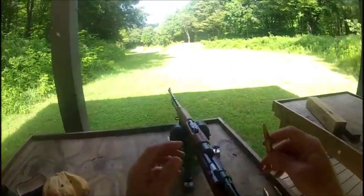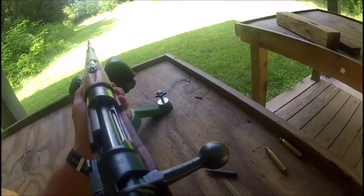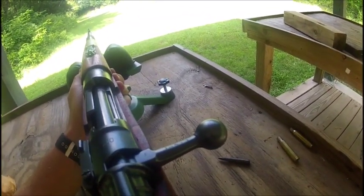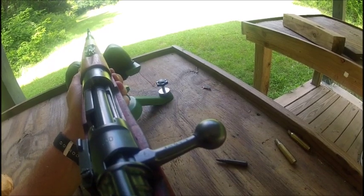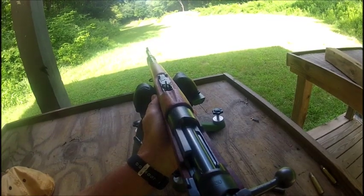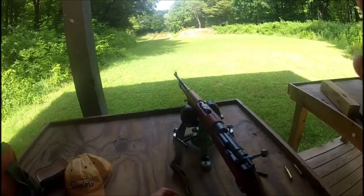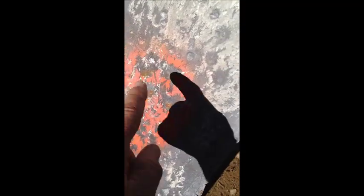Let's go downtown, try 200 yards. Sounded like a hit but I didn't see the bullet dust. Three shots at a hundred yards — this one and this one were freehand, and this one I used a rest.